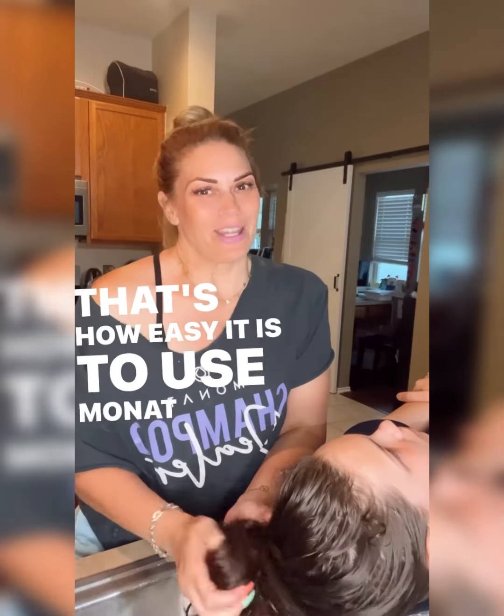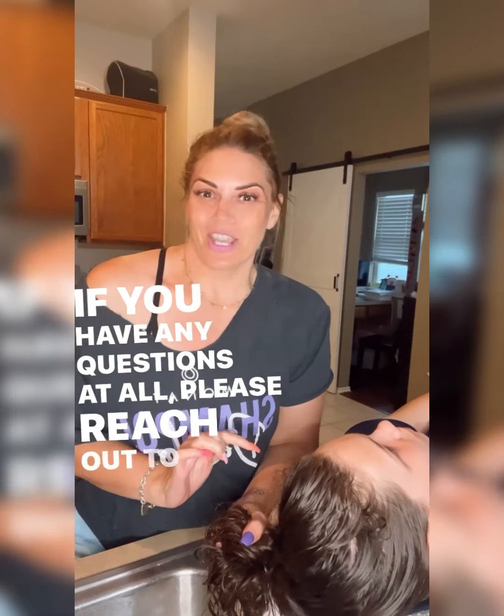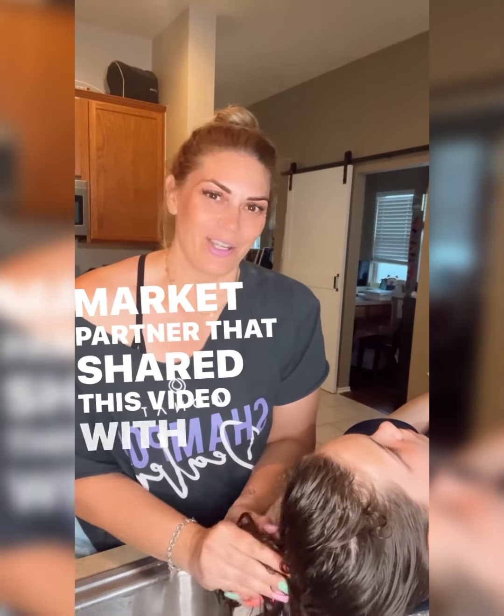That's how easy it is to use Monat hair care products. If you have any questions at all, please reach out to the market partner that shared this video with you.